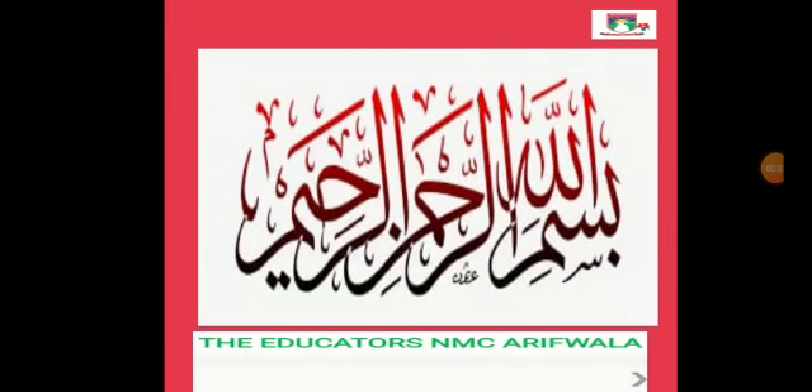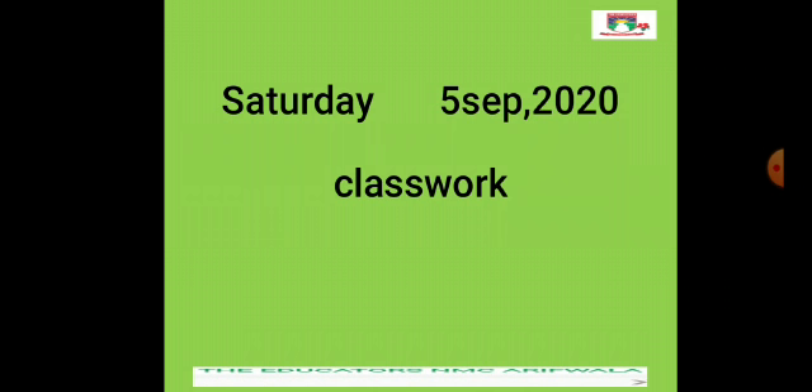Bismillah ar-Rahman ar-Rahim. Assalamu alaikum students. How are you all? Today is Saturday and the date is 5th of September 2020.